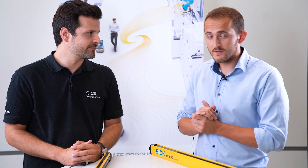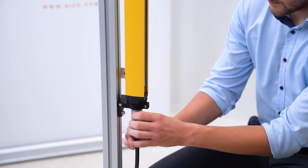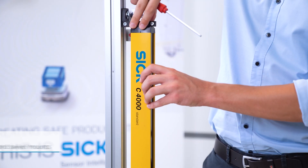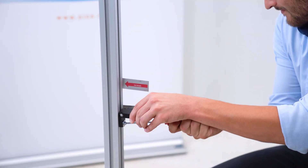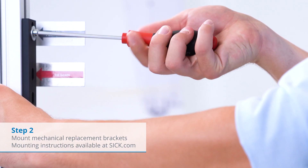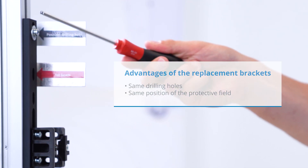Now let's start the process with the five steps for an easy replacement. After switching off the power supply, we start to disconnect and dismount the C4000 standard including the swivel mount brackets. Everything needs to be done on both sides for sender and receiver. Next, we mount the mechanical replacement brackets — a mounting instruction is available. With these brackets we can use the same drilling holes and ensure the same position of the protective field.